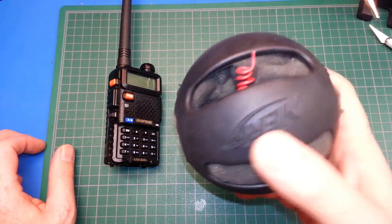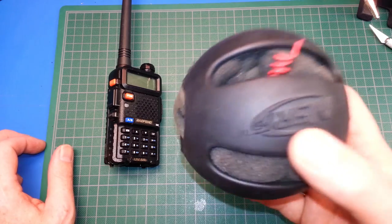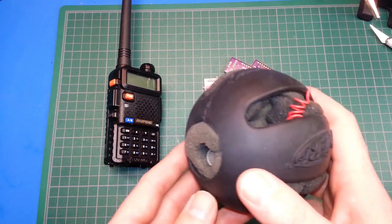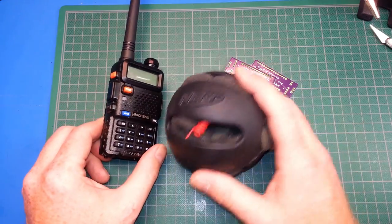Disclaimer: this is not certified for an IDLH environment. If you don't know what IDLH is, you probably shouldn't be using one anyway. Keep in mind this is not certified. Hope you build one though and hope we take this to the next level — range tests and some fun upcoming. Cheers!